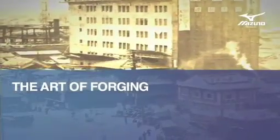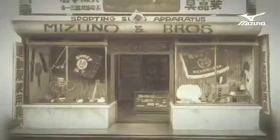It was actually 1933, a long time ago, Mizuno started producing iron clubs.